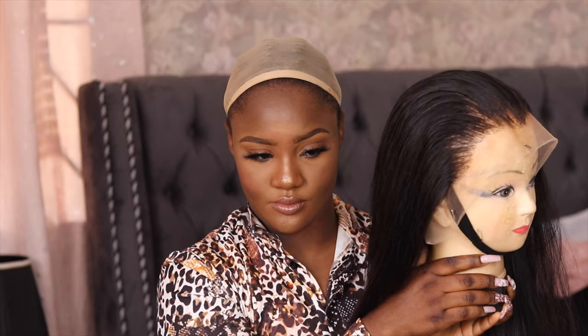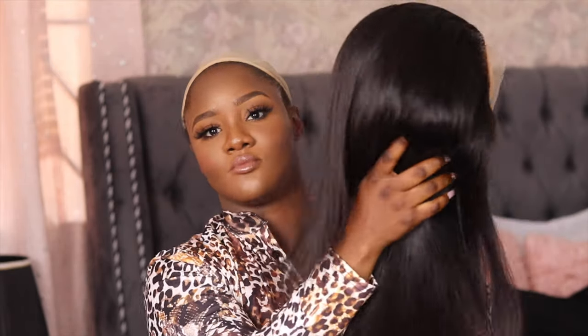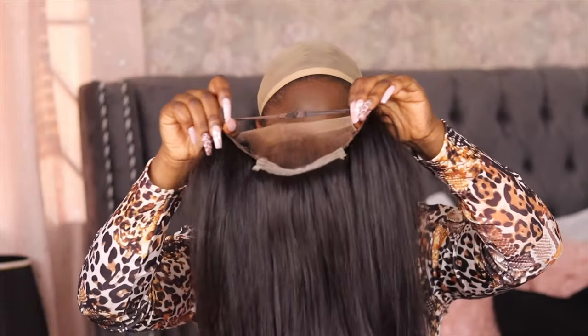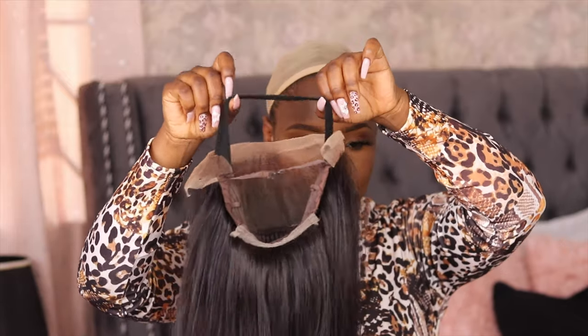This is the wig I already customized. I did not bleach the knots — I just used a lace tint. It's straight hair, it came as straight hair, but you guys are going to see in the end — this hair is actually really versatile, you can wear it as straight hair or as curly, body wave hair.